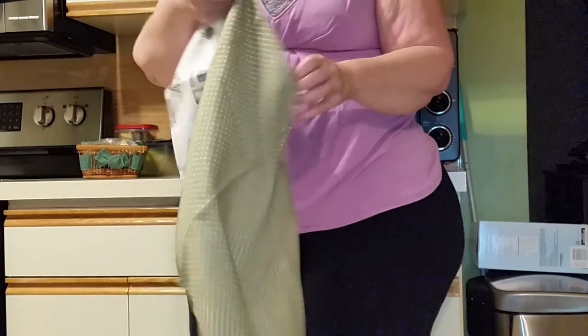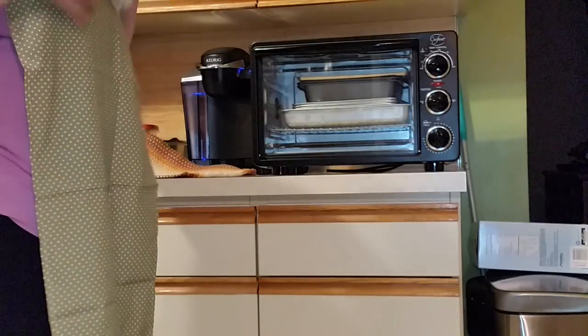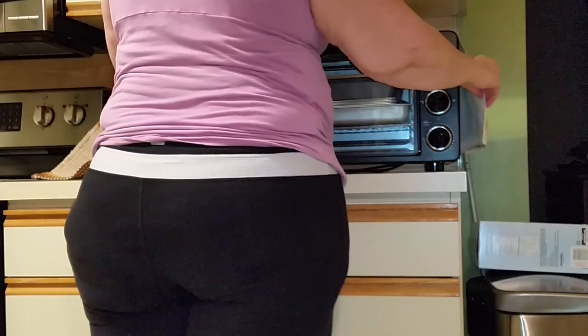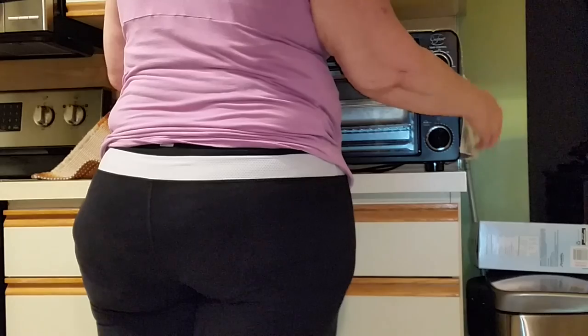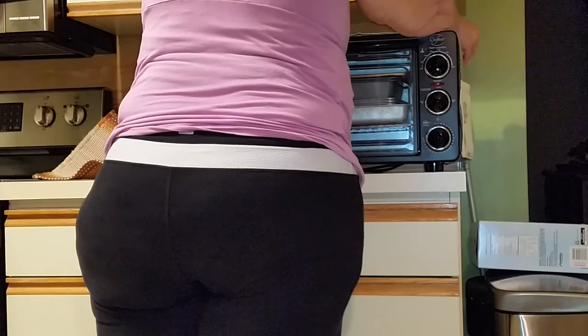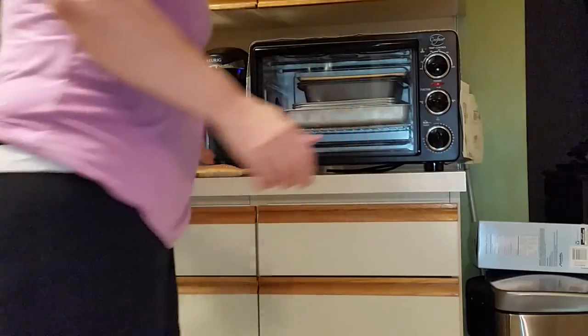It came in this little package and I may have to iron it. All you would do is put it over the top of your toaster oven. It definitely needs some ironing from being packaged, and then you just slide it back. It has pockets on the side — that's what it would look like out at the front.